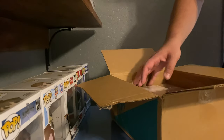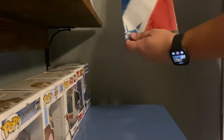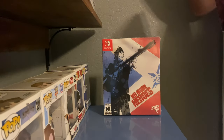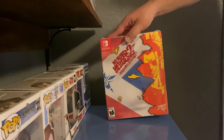Alright, fun bubble wrap. We got the flag and some stuff falling out. We'll open that bag up later, but here's the box. That's for No More Heroes the first, and here is No More Heroes 2: Desperate Struggle.